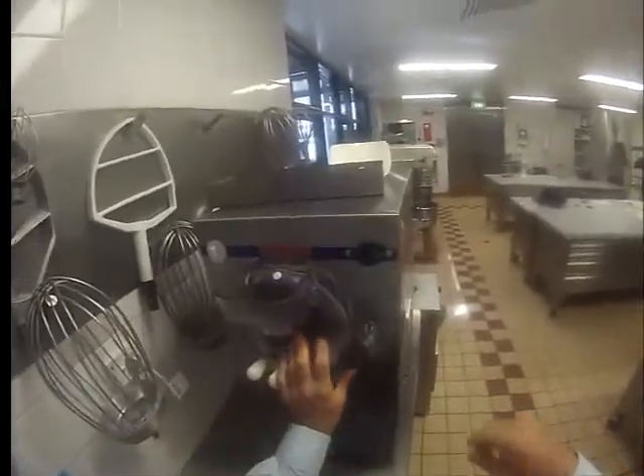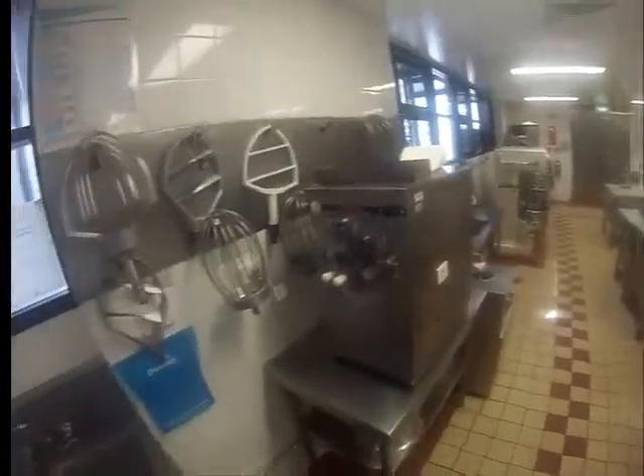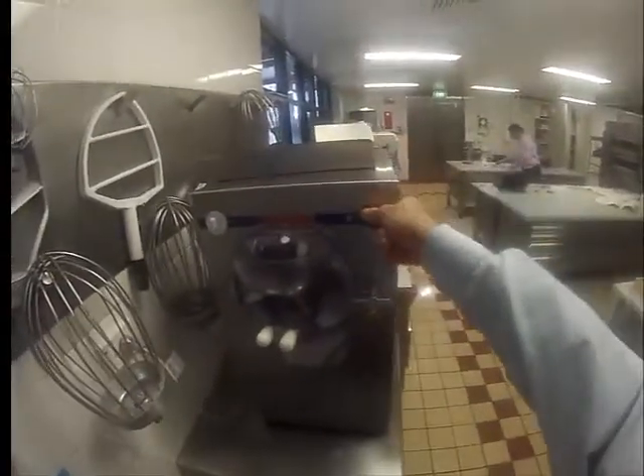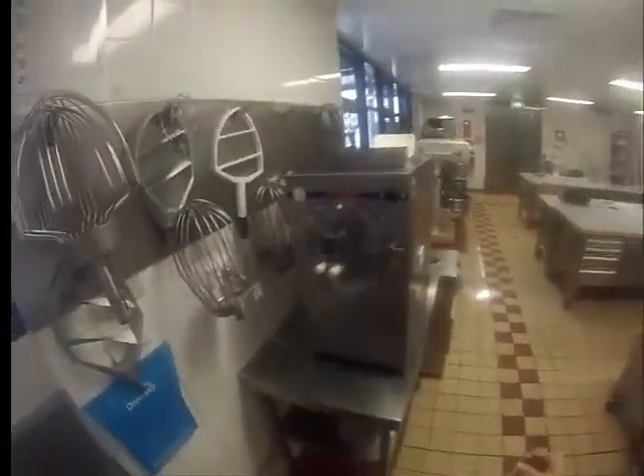We close it and we secure the close. Once it's all done, we make sure the machine is on. Now it's churning.